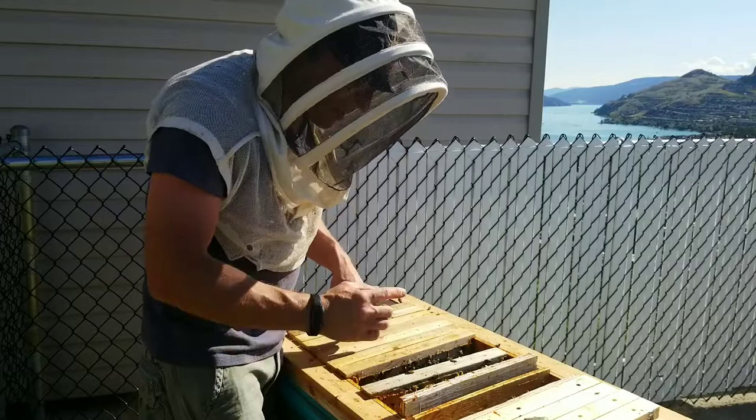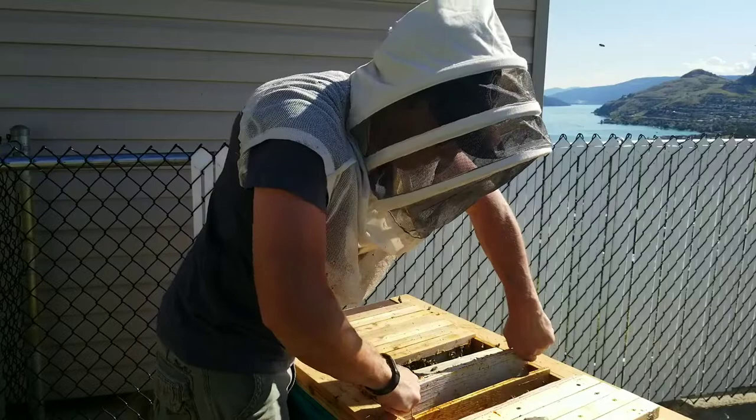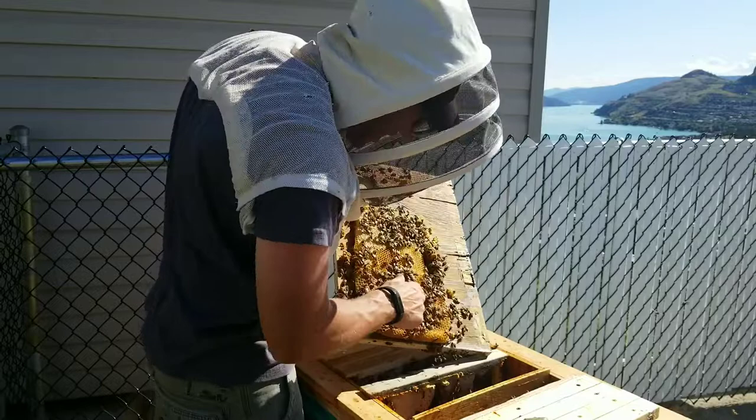So maybe what we'll do is take the division board out. Actually it looks like it's all capped except there's a tiny amount right there, so maybe what we'll do is see if...